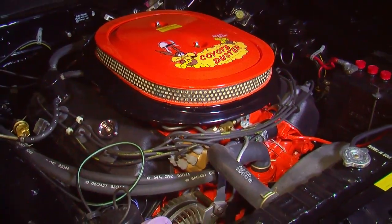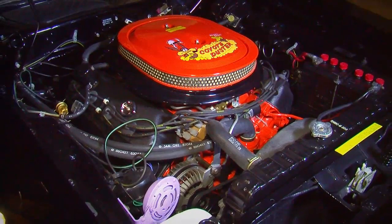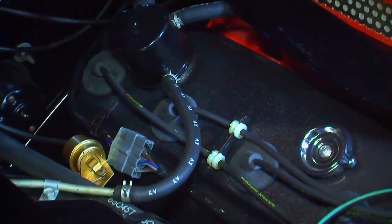The Hemi had dual four-barrel Carter carburetors on top, a big long-duration high-lift camshaft — it was everything you could have wanted. You paid more because of the higher insurance rating. Absolutely.